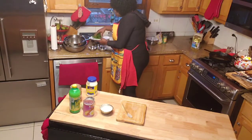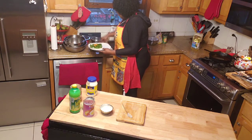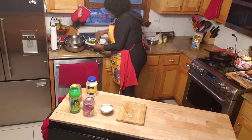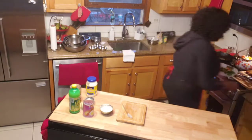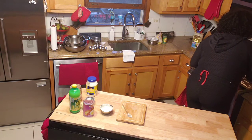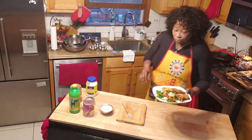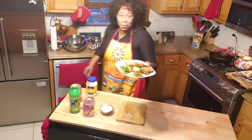I got me some spinach, carrots, croutons, tomatoes, and some onions — so I got me a little salad right here. Let me get that fish and let's plate this up. Look guys, there you have it — watch out now, let me show y'all this!